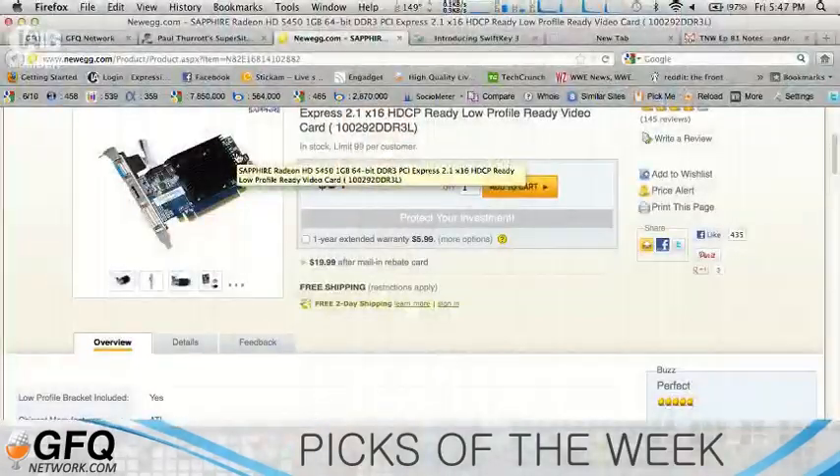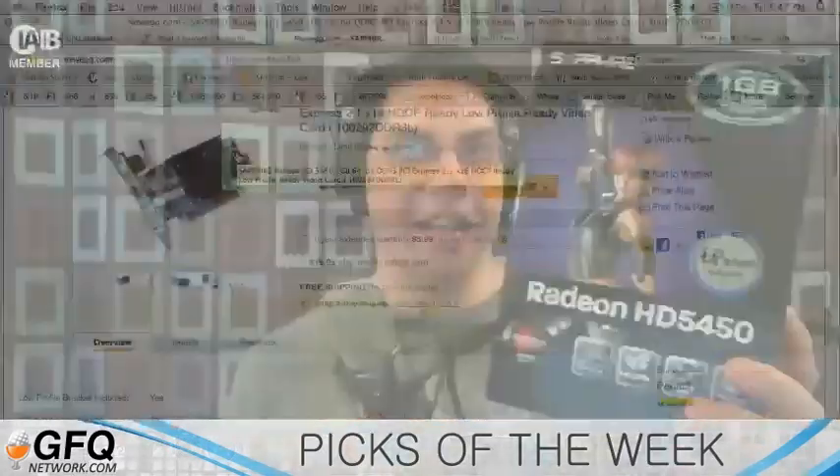I took an old Dell computer that I didn't use anymore and added a video card with an HDMI output so I could connect it to my HDTV. This is what I use: the ATI or AMD Sapphire Radeon HD5450.